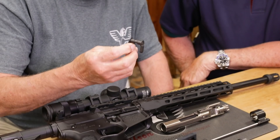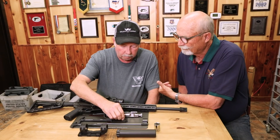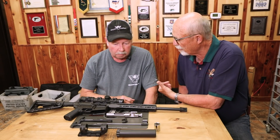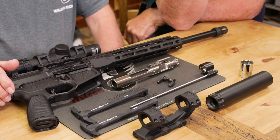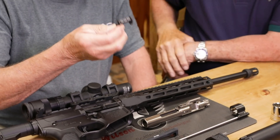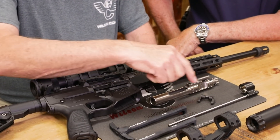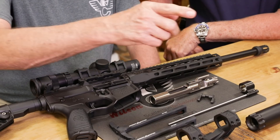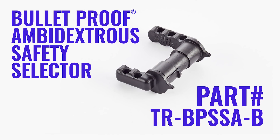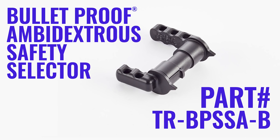Then we've got an ambidextrous safety selector. The ambi safety business for the 1911 has always been a big seller, and certainly with the X9 you offer it. There are some left-handers in the world. This is our standard ambi, something probably most appropriate on our new Protector Series rifles. We also have a fully machined bulletproof version coming online shortly that will have a three-hole pattern on the levers to match the charging handles. That product's not available yet, but it's nearing production.